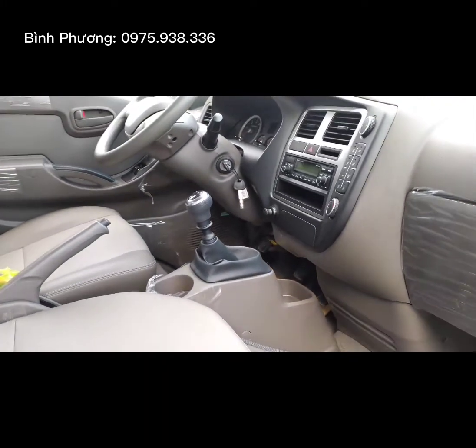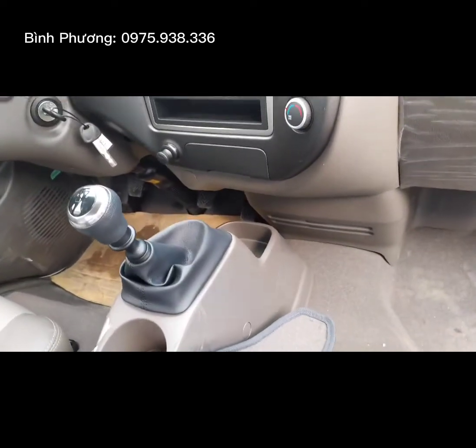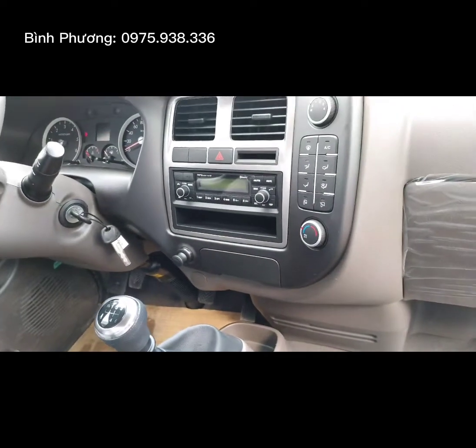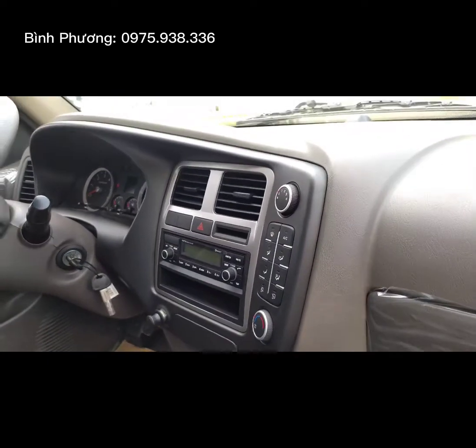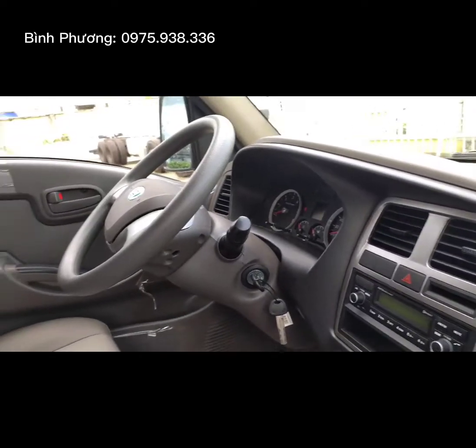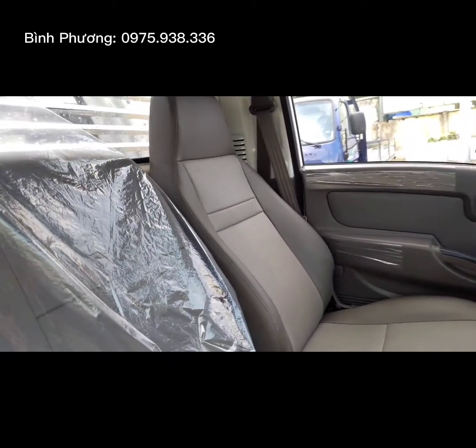Và sử dụng là ga điện và sử dụng hộp số sáu cấp, sáu số tiến và một số lùi. Máy có dung tích 2.5. Máy lạnh đồng bộ theo xe luôn nha mấy bạn. Và sử dụng 3 ghế.